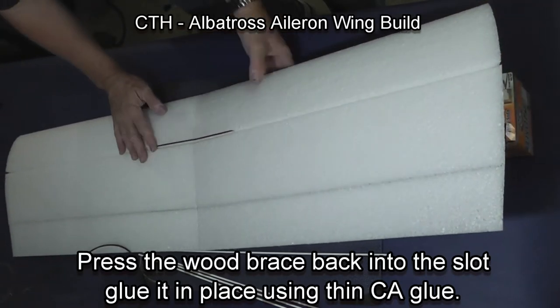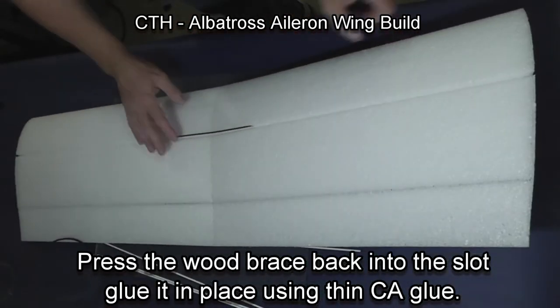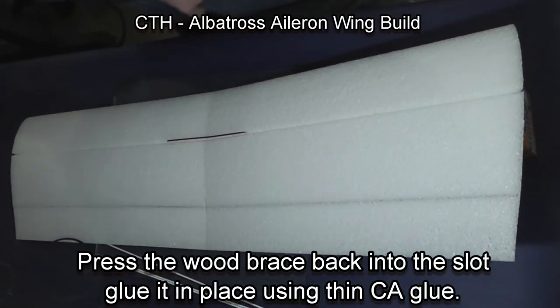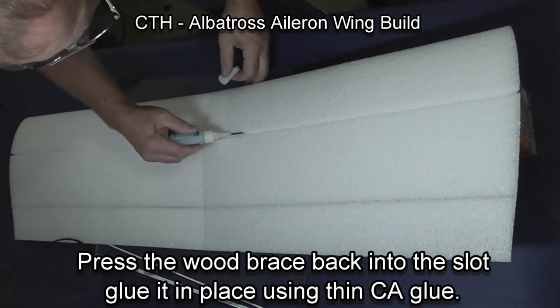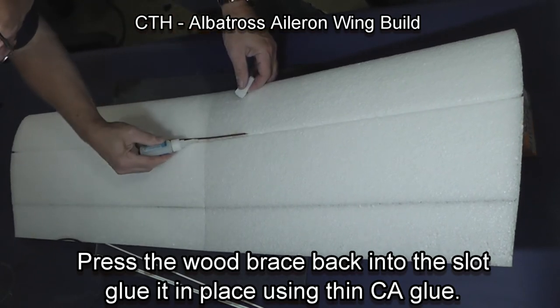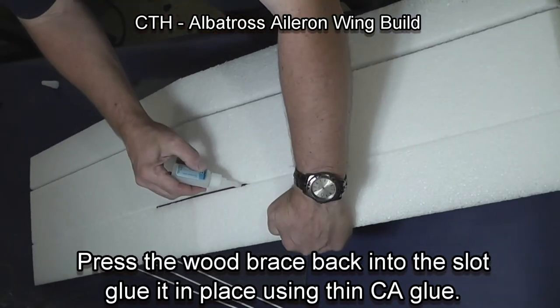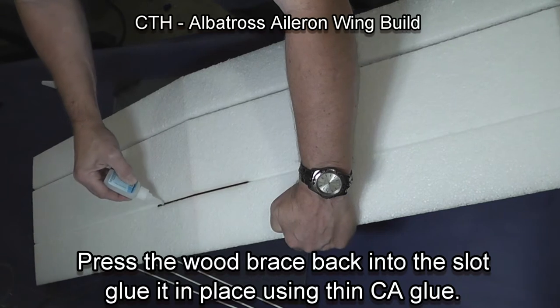Once it's properly positioned, make sure the wing angle is correct. Then use CA glue to glue the wood into the EPP foam wing. Make sure you glue both front and back, top and bottom.